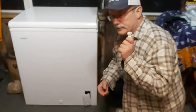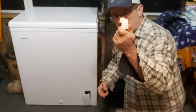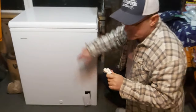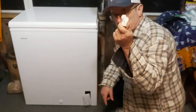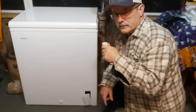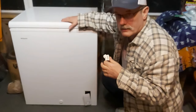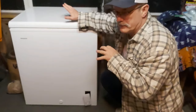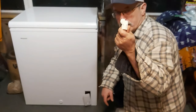Hey folks, thanks for tuning in. This is a different video from what I normally do, but this nine dollar part cost me a lot of money. This Hotpoint freezer — this is the starter relay for the compressor. This freezer is about two years old. The starter relay died a few days ago, my wife called me at work and said the freezer died. It was full of all of our vegetables for the winter, a lot of meat, a lot of fish — everything had to be thrown out for a nine dollar part. It's a simple repair and I'll show you how to replace it.